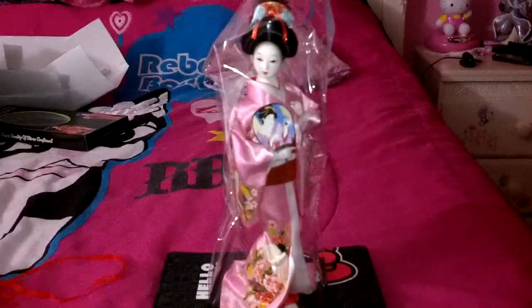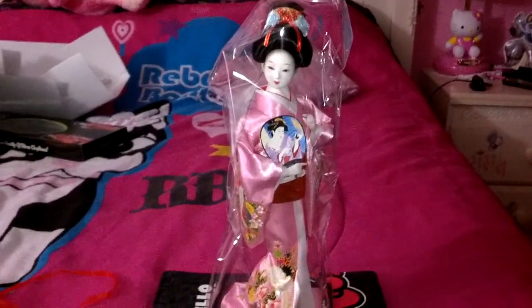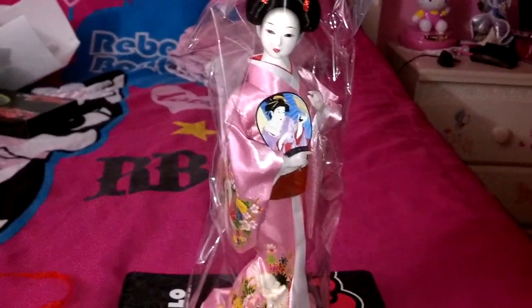Hi everybody, so I just wanted to make a quick video on my new Japanese doll that I got for my birthday.